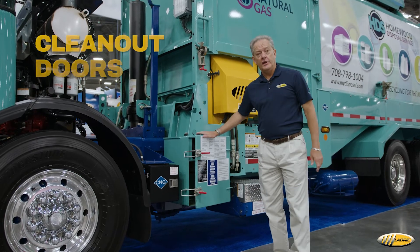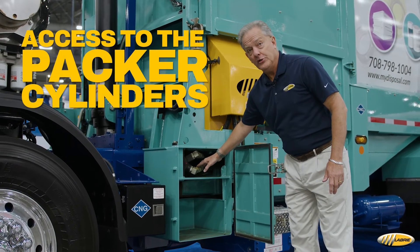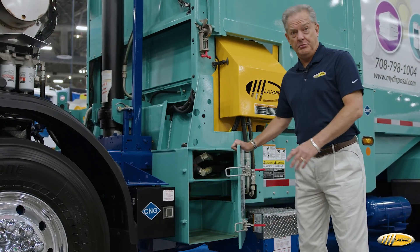The Expert comes with clean-out doors on both sides, and with that comes access to the packer cylinders — both the grease points and for removal of the cylinders. You can remove them through this access point right here.